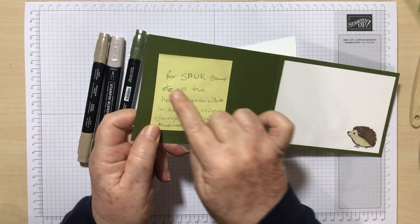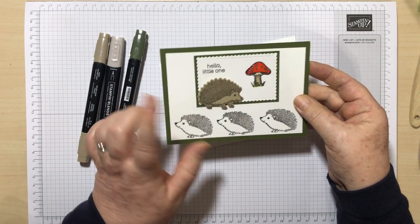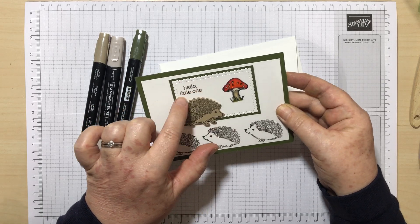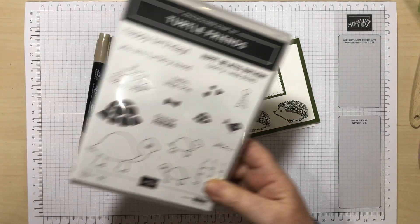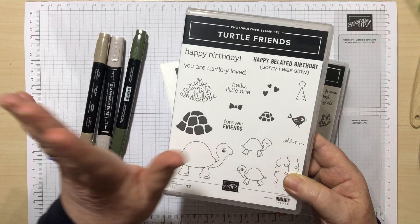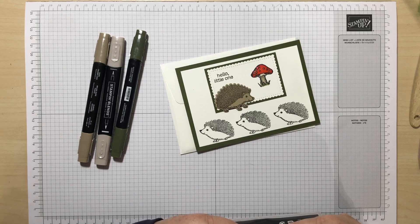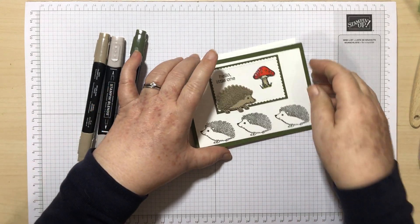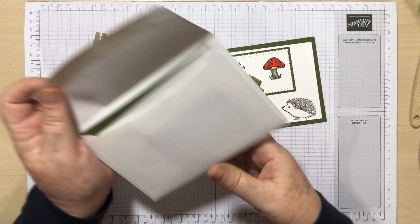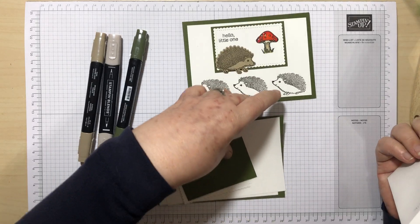So I've put it up for Stamp Around UK. I've used the hedgehog stamp set and punch and also the sentiment from the Turtle and Friends set, which I've used in a product class with a group of girls I work with on a Saturday morning once a month. I've got Mossy Meadow and Basic White, so that's like four neutrals — loads of neutrals! It just shows that these challenges, if you sit back and forget about it for a while, you suddenly realise you've done it.